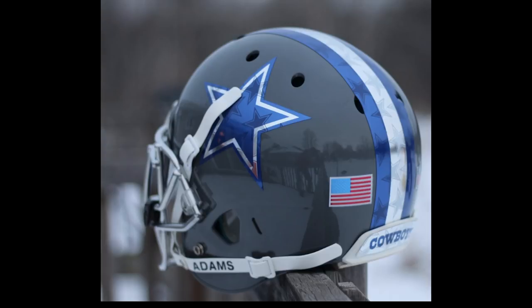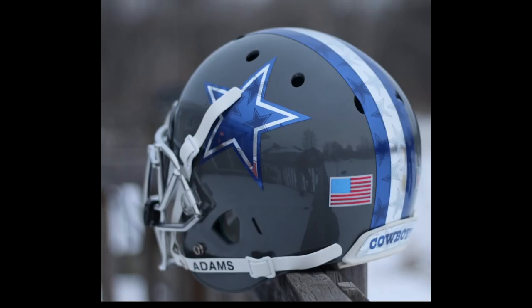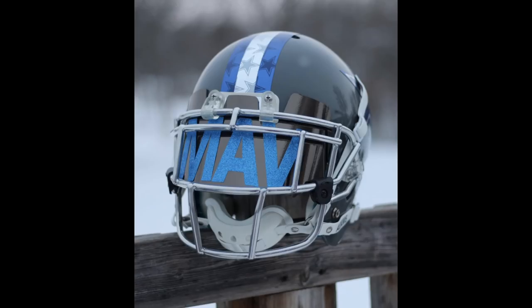So it looks like a Dallas Cowboys-inspired look. You've got stars within stars — I think that's cool, I love that. You've got the chrome decals, and you've got the chrome flag on the back, and it's not by accident that he's catching the light in the chrome decal. He knew what he was doing with taking these pictures to give that reflective look.